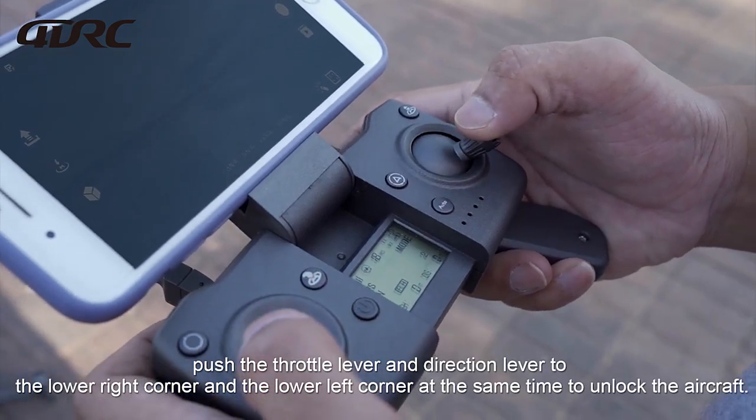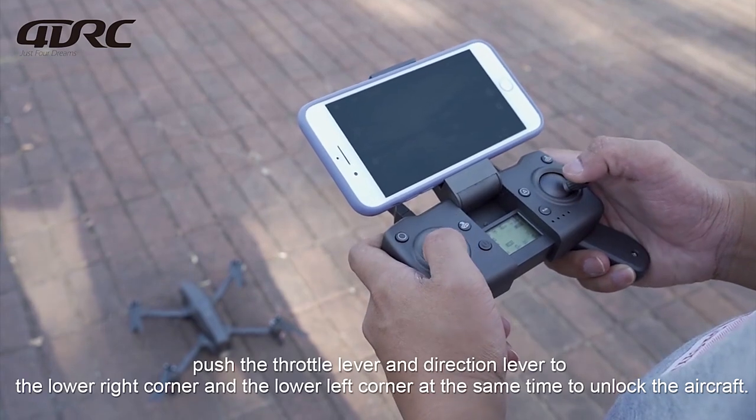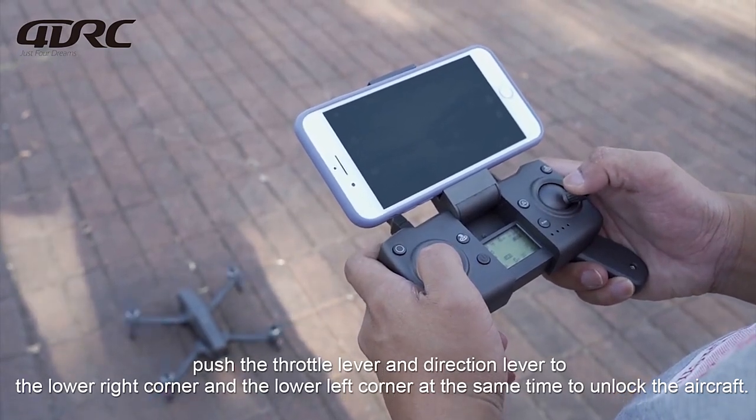Push the throttle lever and direction lever to the lower right corner and the lower left corner at the same time to unlock the aircraft.